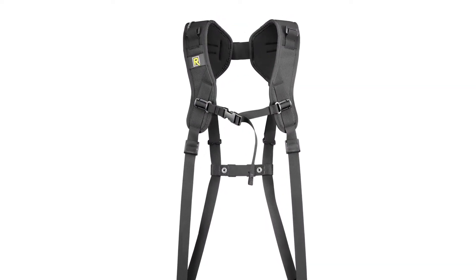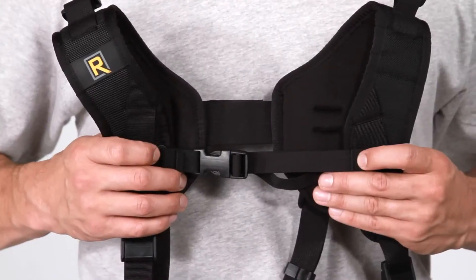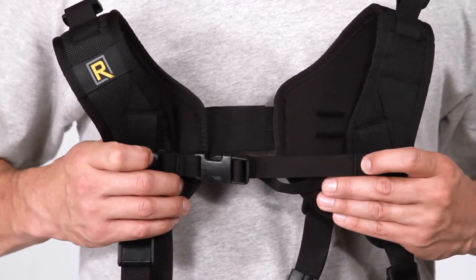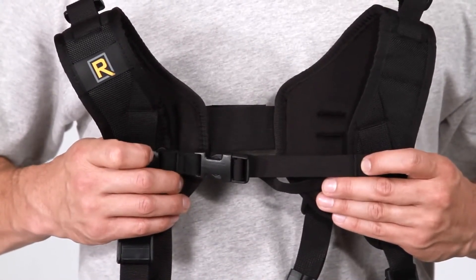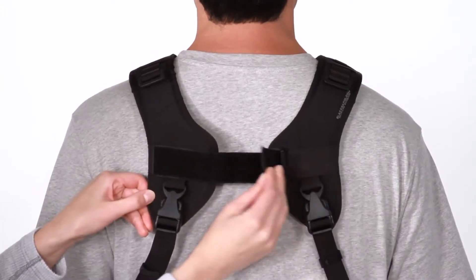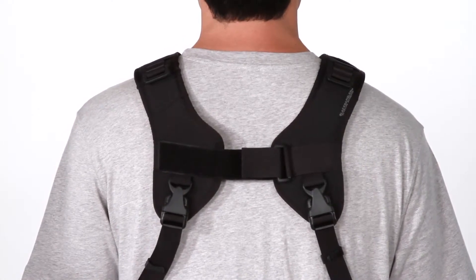To adjust your straps, it's the same process on the double and the double slim. To begin, locate the width adjuster on the front of the strap and adjust this so that the pads sit at a comfortable width on your shoulders. After that, adjust the hook and loop closure on the back of the system to a comfortable width.